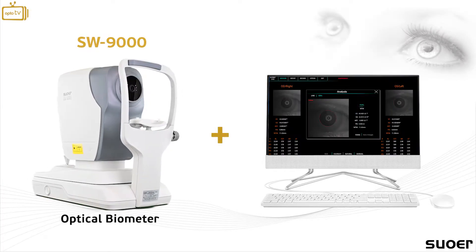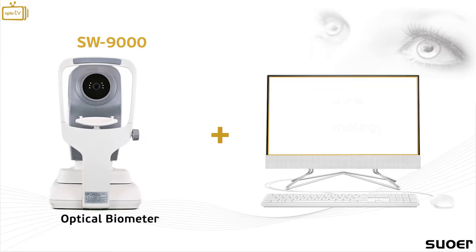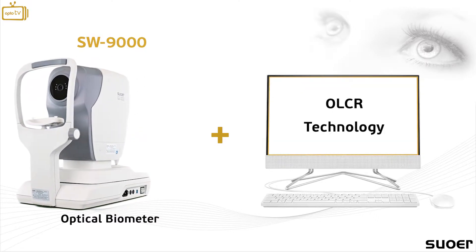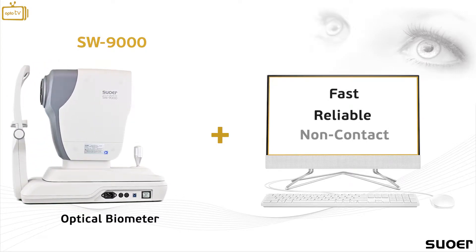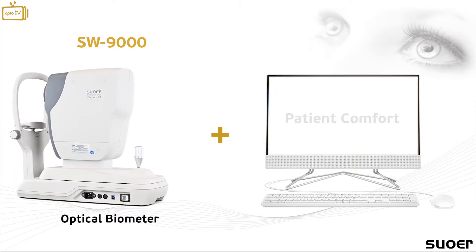The all-new SW9000 optical biometer belongs to the premium generation of optical low-coherence reflectometry. The instrument offers fast, reliable, and non-contact measurements that focus on patient comfort during the examination.